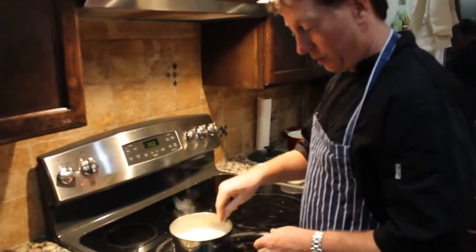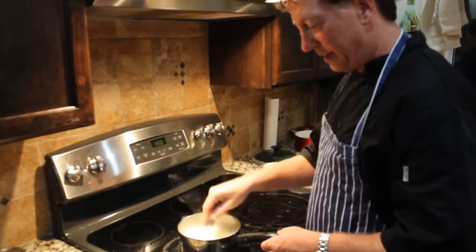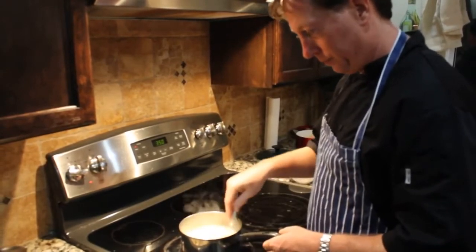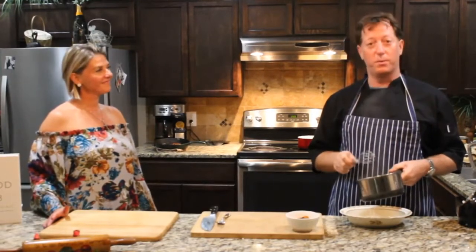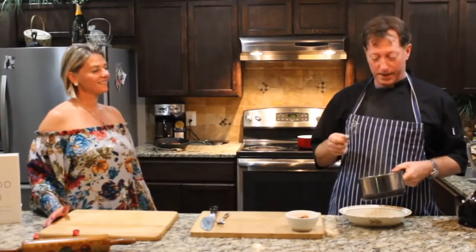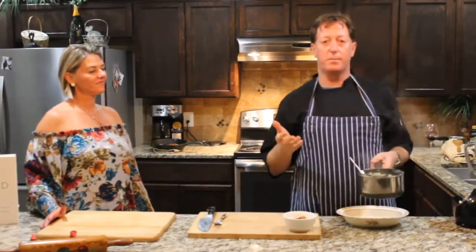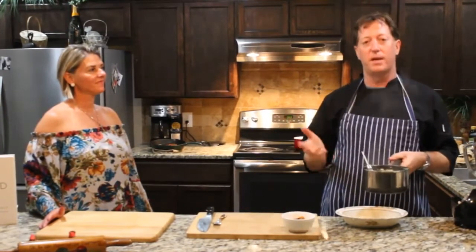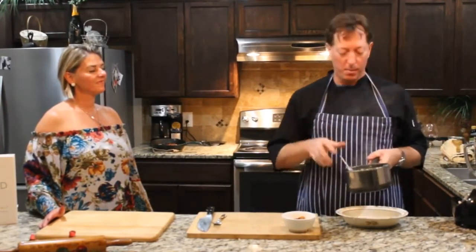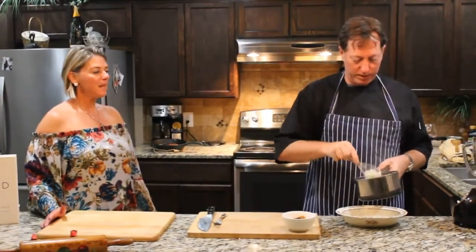We're just going to stir and stir and stir. It's going to take about eight to ten minutes. We've got our grits — grated cauliflower, some vegetable stock, some butter. At this point you can add whatever you want: cheese, cream, sour cream, spices, herbs — whatever you like. But we're just going to go with butter, salt, and pepper right now.